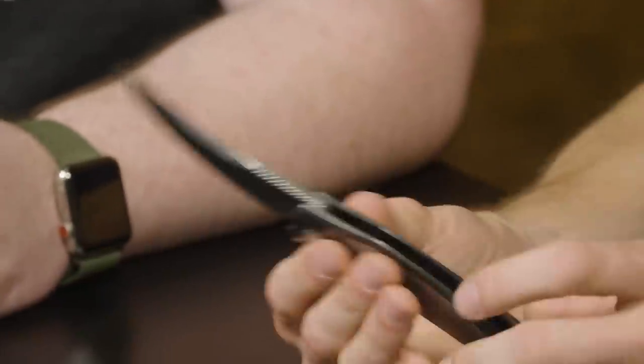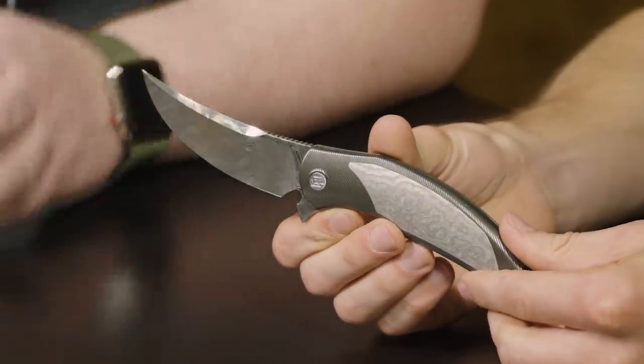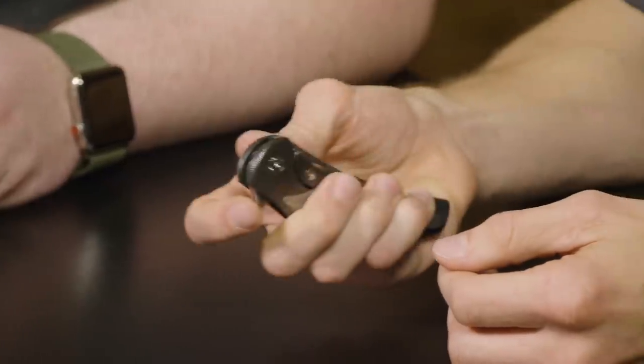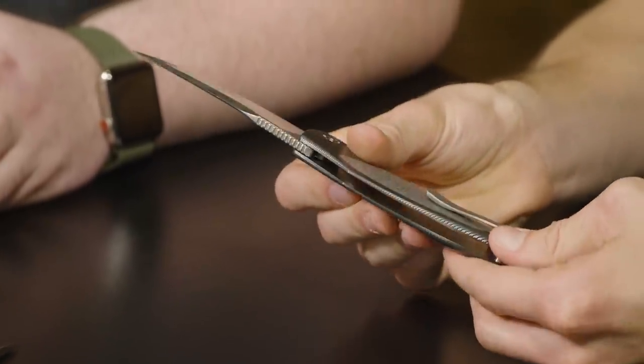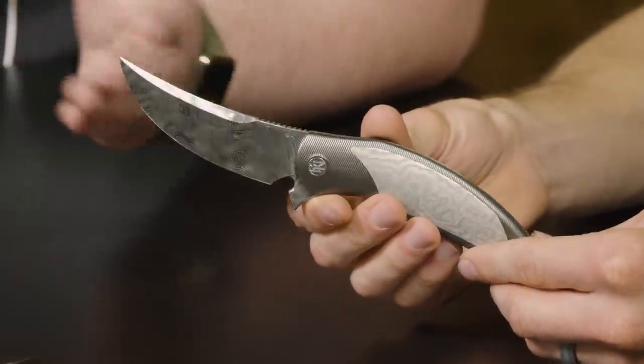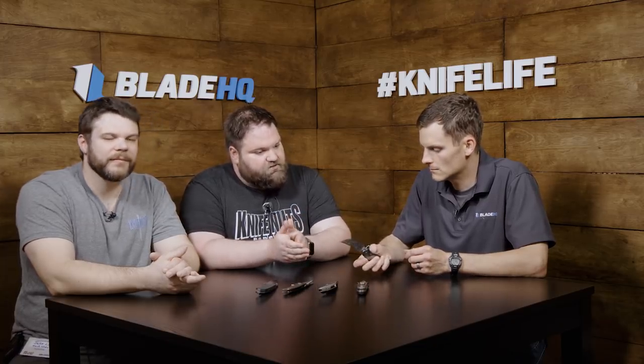Anything else special about this knife, other than it's drop-dead gorgeous? Brian is a machining genius — a CNC wizard. For every inch, there's a hundred hours of CNC design, CAD and CAM. What Brian does differently is he doesn't use a traditional ball detent. He actually machines his own lock bar inserts that have a little shoe, so when you open the knife you have a clean, flat break, and then the knife glides right back onto the detent as you close it. It closes very smoothly.